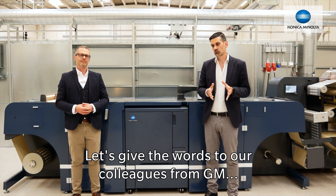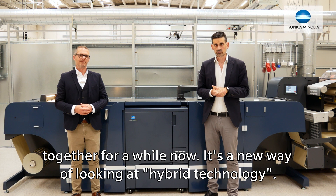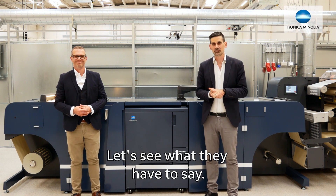Let's give the words to our colleagues from GM. They will introduce us to a new concept, something that we've been working together on for a while now. It's a new way of looking at hybrid technology. Let's see what they have to say.